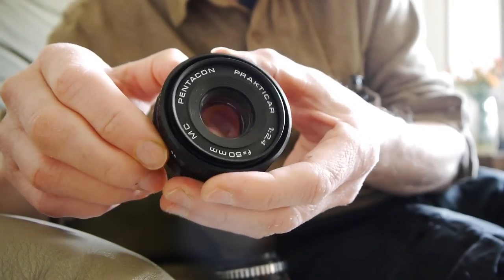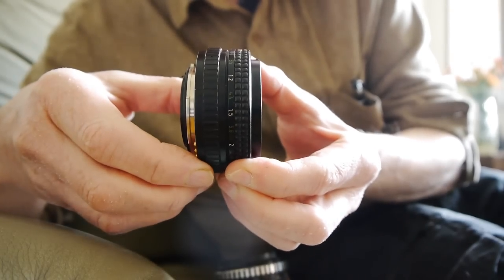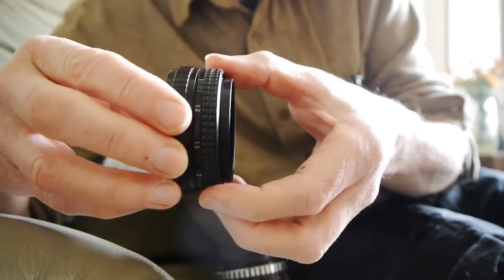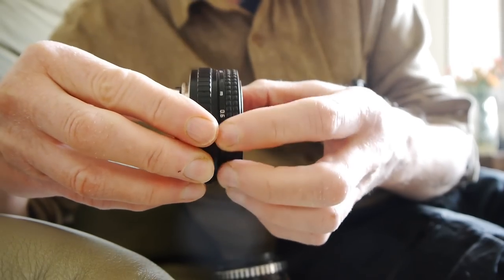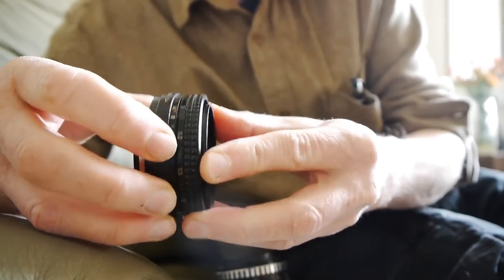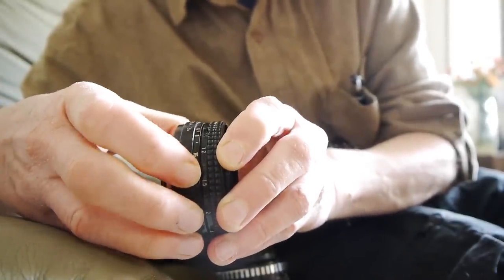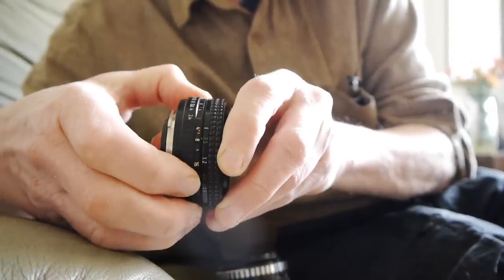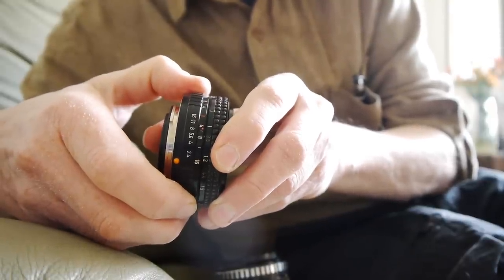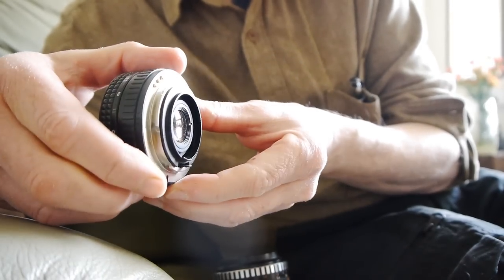I'm not quite sure how they've managed it, but it's very small — even when the focus ring is fully extended it hardly extends at all. When I turn the focus ring it's beautifully smooth, and the aperture ring is similarly smooth. I think there are half stops on this lens, going all the way from f2.4 at the wide end to f16 with the aperture fully closed.